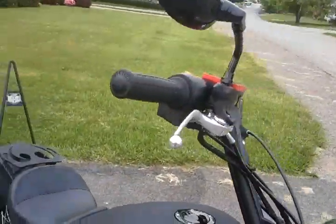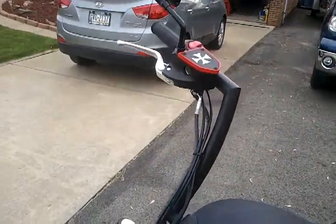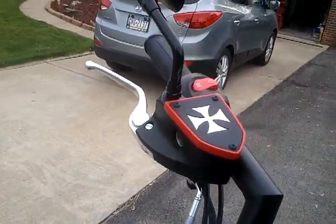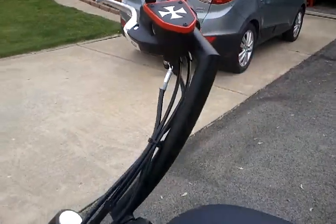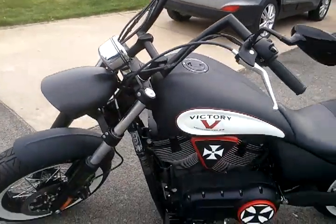If you look up here, I also did the reservoir cover — same theme of the bike: the Iron Cross, red, white, and flat black. Much better over the stock that was on there.